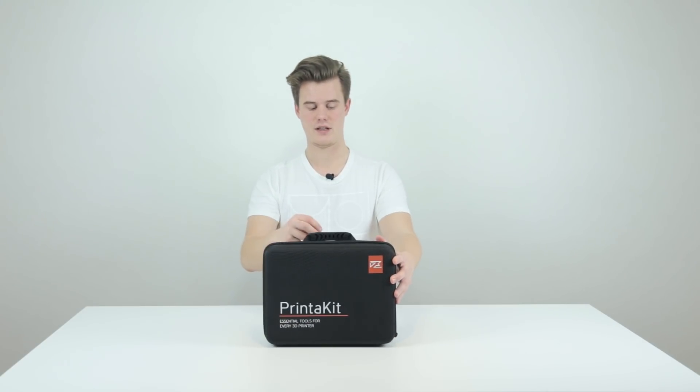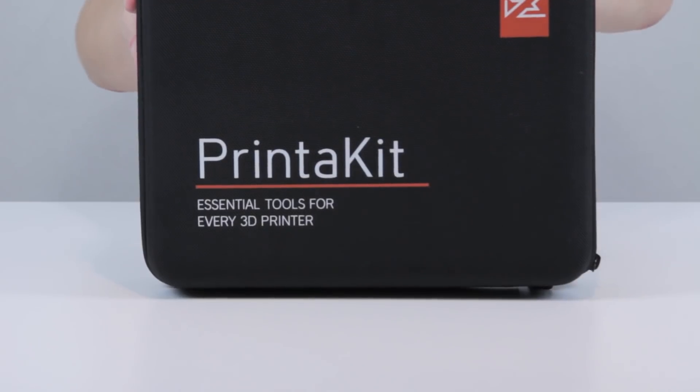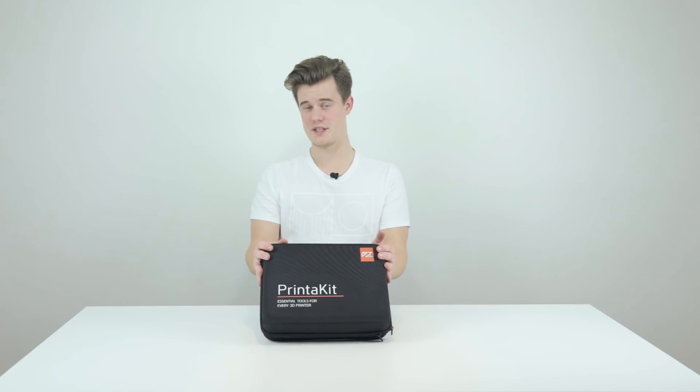PrinterPro is a company that does the adhesion spray printer fix that I reviewed in a previous video, and they now sent me this box to review. I think I'm gonna just do it like a standard unboxing — it's very difficult to do a review of a toolkit — but let's have a look and see what's inside.